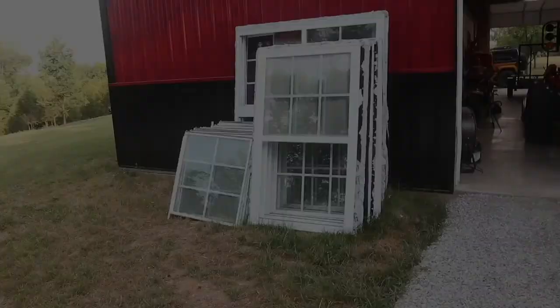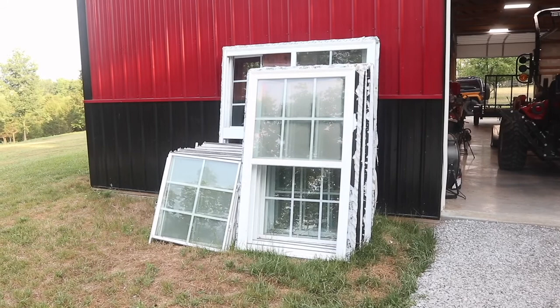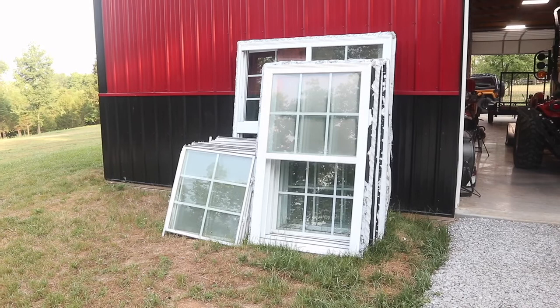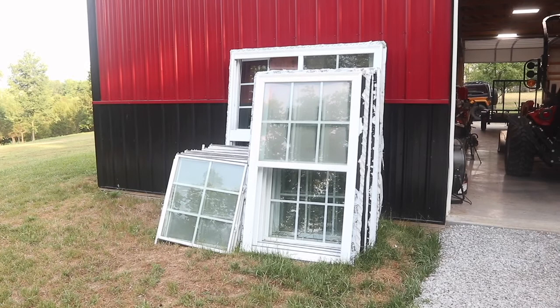Before we jump into leveling the ground for the foundation, I wanted to quickly show you the windows I picked up that we're going to be using in this project. One of our neighbors was replacing their windows and siding and they were throwing these out, so I picked up all these windows for free. I think they should hold up for many more years — I do have to pull some nails out of them, but otherwise they're good to go.